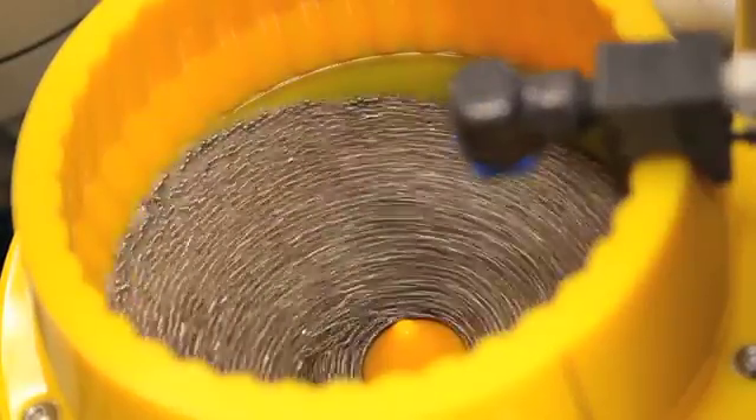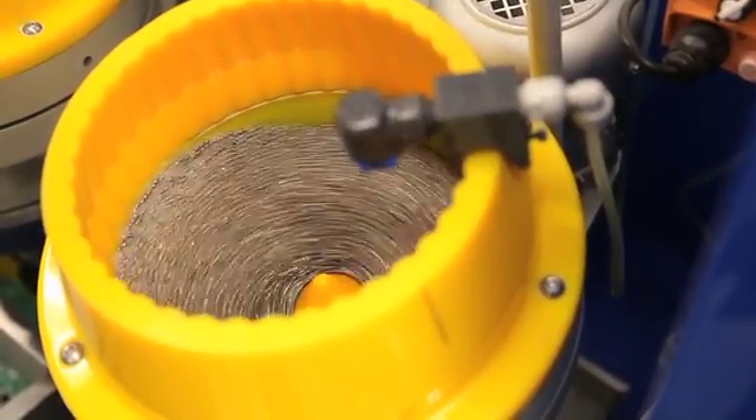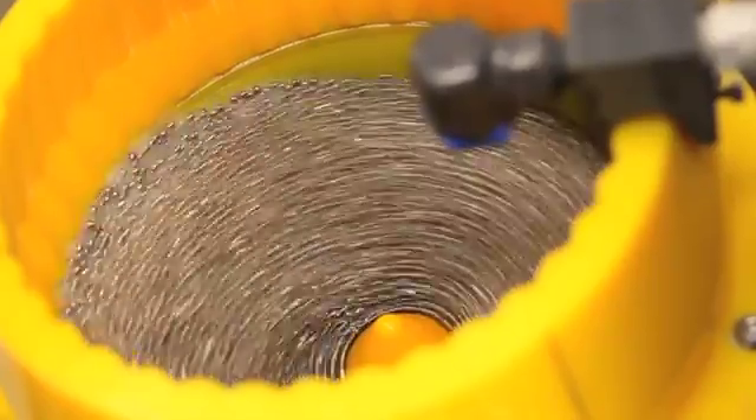Wet polishing or burnishing is accomplished using a reduced volume of steel media and processed at a reduced speed for a very short cycle time of about 5 minutes.